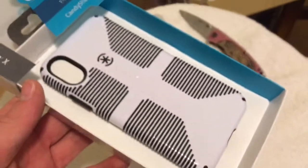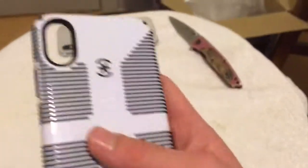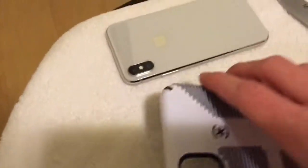It's actually very easy to get out of the box. Okay guys, I have this out of the package now. Let's just take a little look around the Speck case here — very nice actually. Speck cases are kind of hard to get off as well, as I've heard.